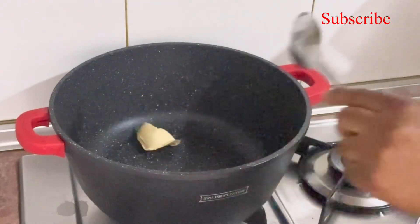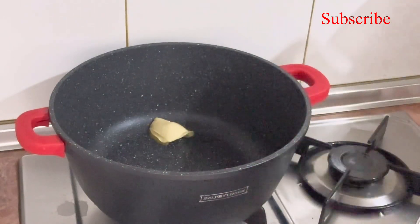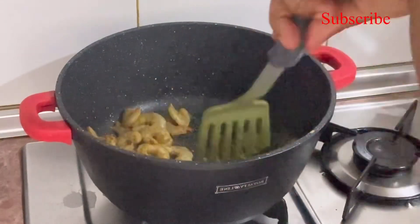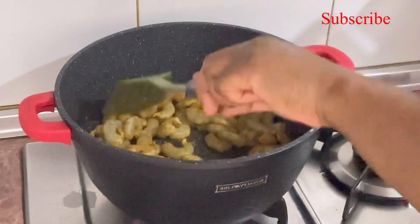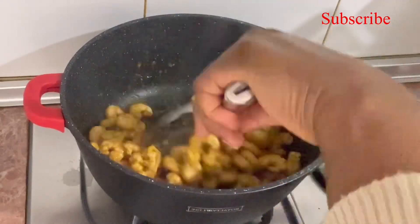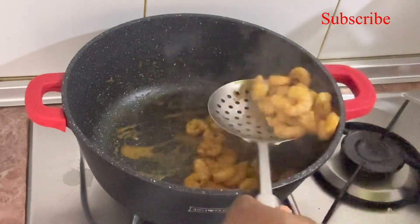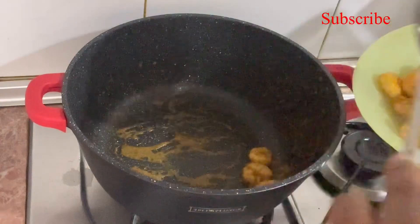Once my pasta is ready, I take it out to wash and filter it. Here I have my empty pot. I add some butter and then add my prawns. I will be using prawns and chicken. My prawns are ready, so I take them out.